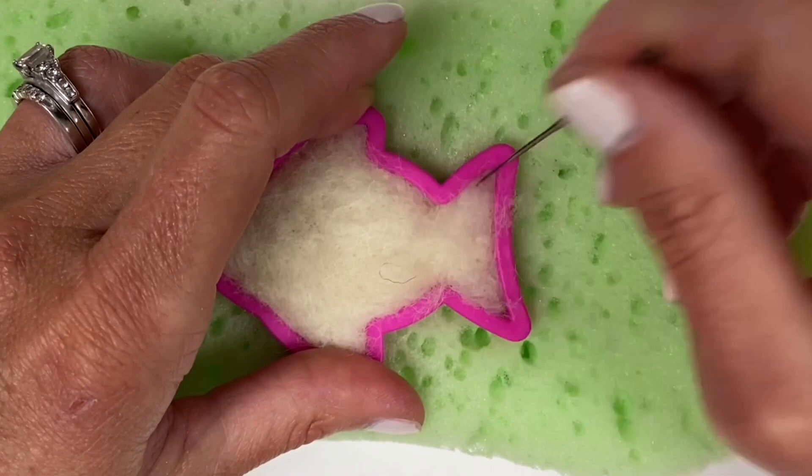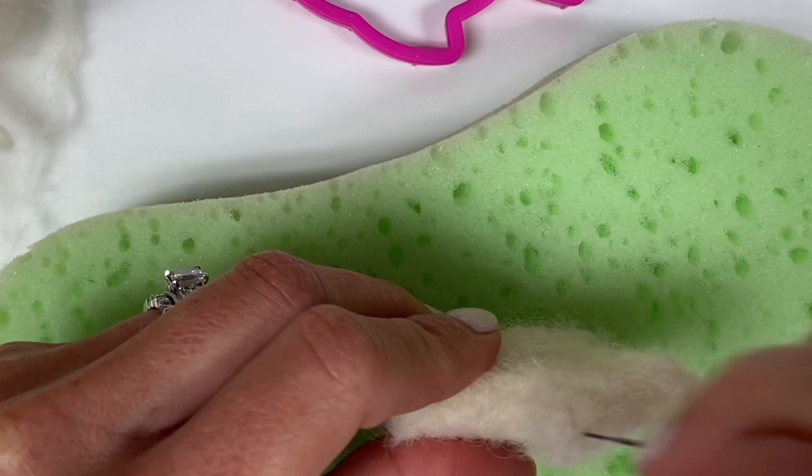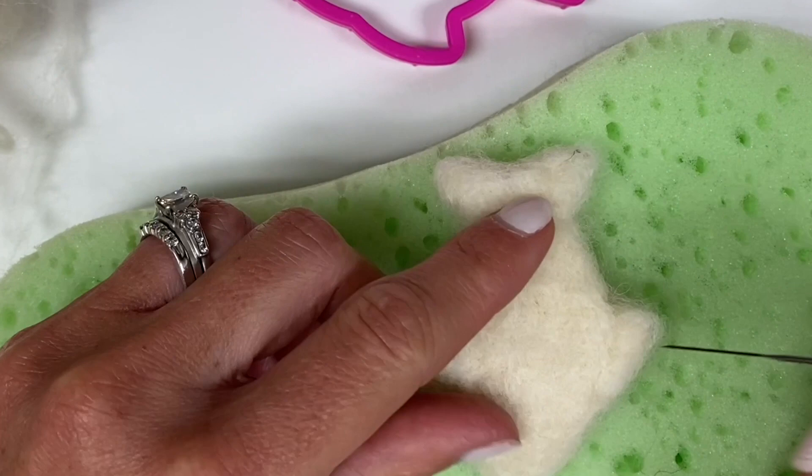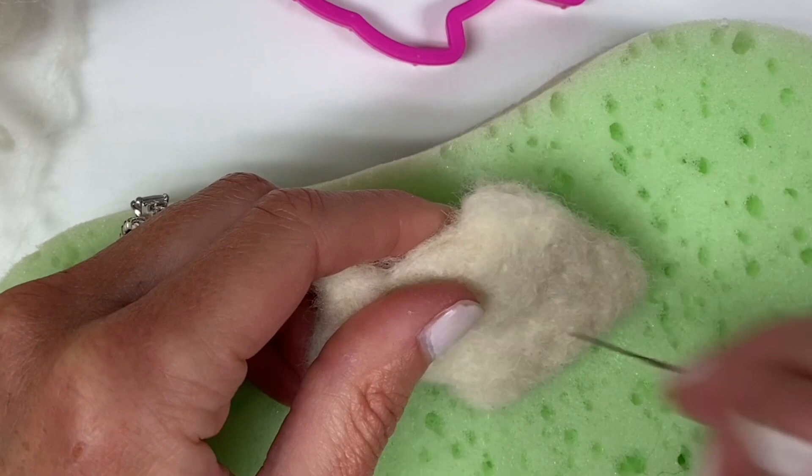When you can take your wool out of the cookie cutter and it keeps its shape, then you know you're ready to start paying attention to the edges. Carefully hold your piece and needle felt around the edges to have a nice firm outline. Once you're finished with that, you are ready to add details if you choose or maybe begin a more advanced project.